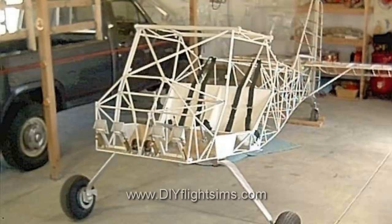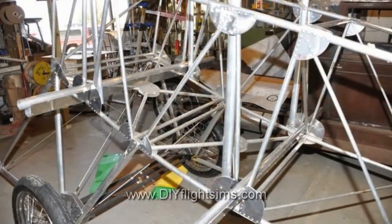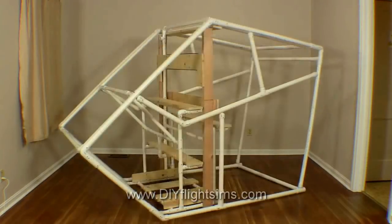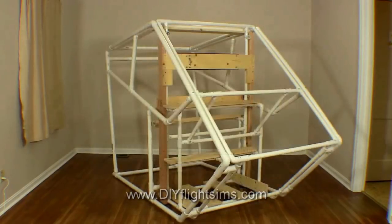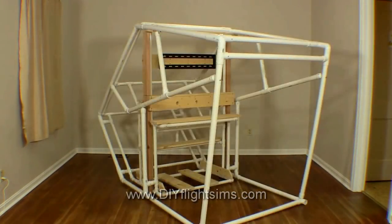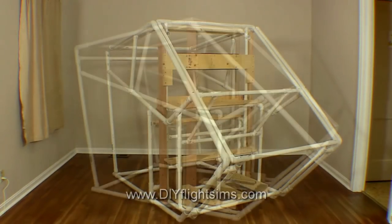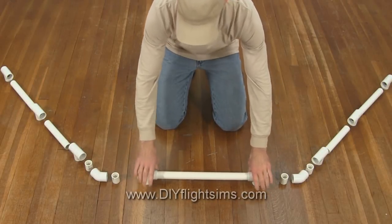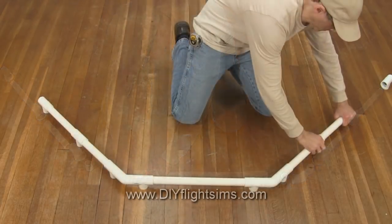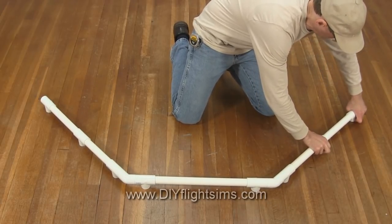If you've seen the interior structure of many airplanes, you probably noticed lots of aluminum tubes. You can build a similar structural framework for your home flight simulator, but with inexpensive plastic pipe instead of costly aircraft-grade aluminum. My DIY Flight Sim projects use PVC pipe because it's inexpensive and easy to work with, and it's also kind of fun to build things with plastic pipes and fittings.